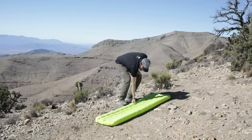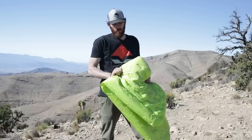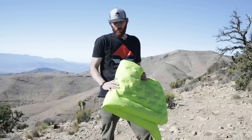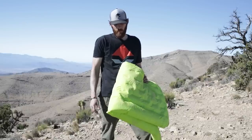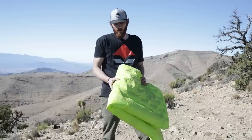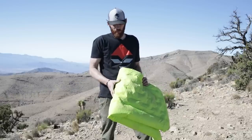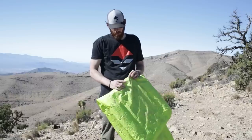I think we did some damage on that one. The Big Agnes Q-Core SLX held up really well — it withstood the first three stress tests: laying on it, kneeling on it, and walking across it just fine on all this desert rock. Test number four, the surfing or sliding test, finally did make a little hole in the side.